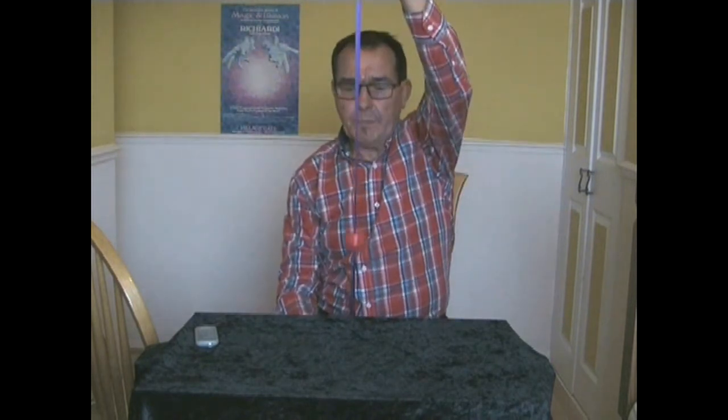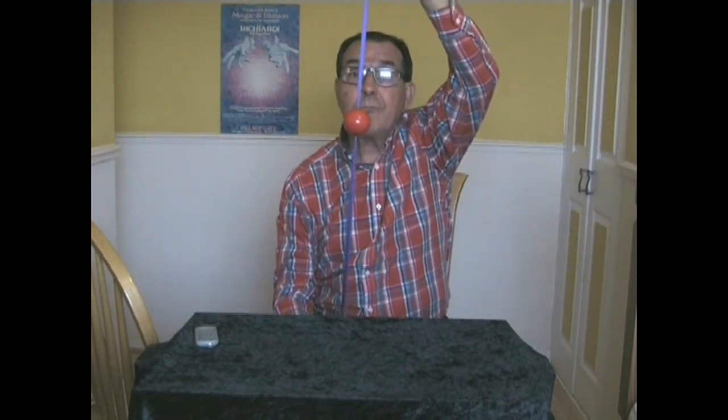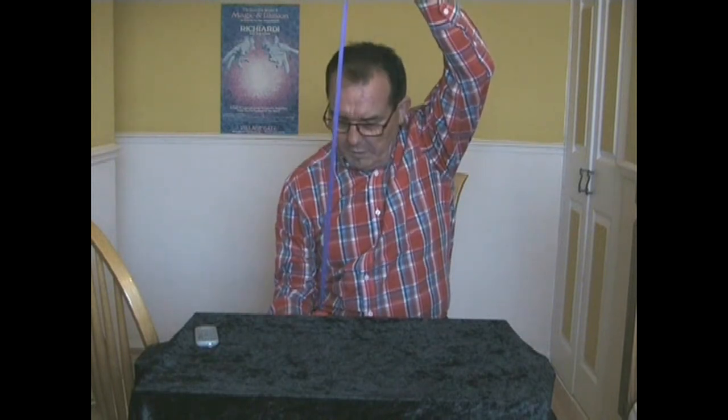Whenever I want, I can make it stop halfway. Blow again, and it goes down to the bottom. One more time — whenever I want, I blow like that and it stops right in the middle. Blow again, and off it goes again.